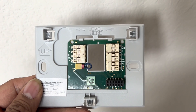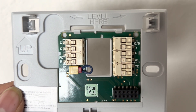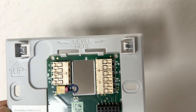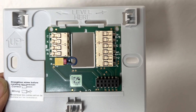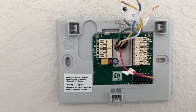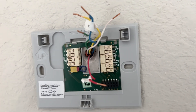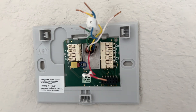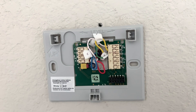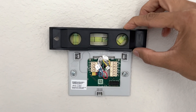Next we are going to install the new back panel. There is a high probability that the lettering scheme on this panel will not match your original thermostat's lettering scheme, but our stickers are going to help us here. Carefully pull all the wires through this panel and start inserting them one by one. The important wire here is wire C, which is blue — make sure you are not inserting it in the blue slot but in the C slot. Level the panel and insert the screws.